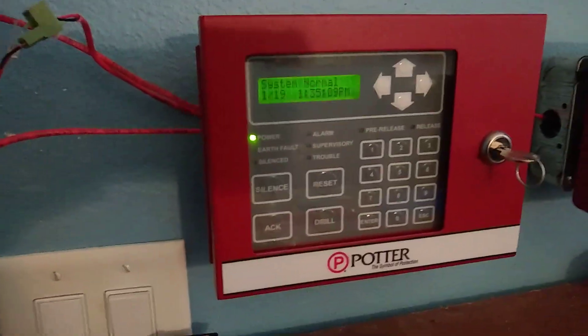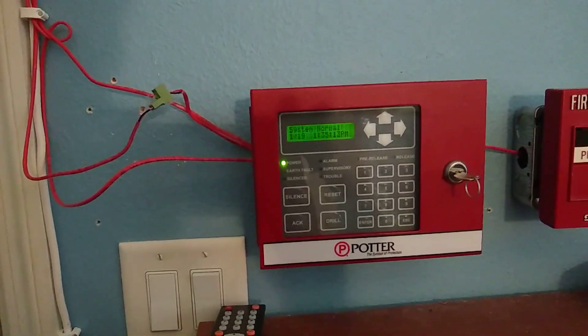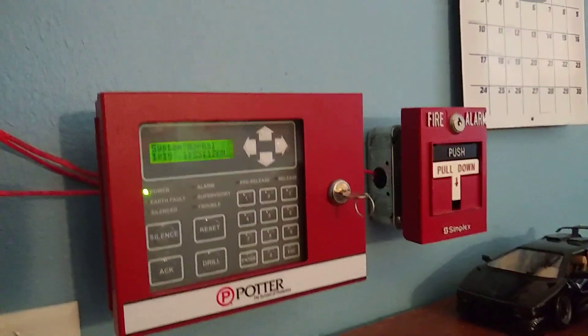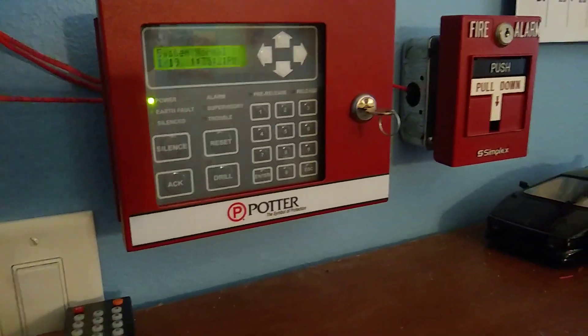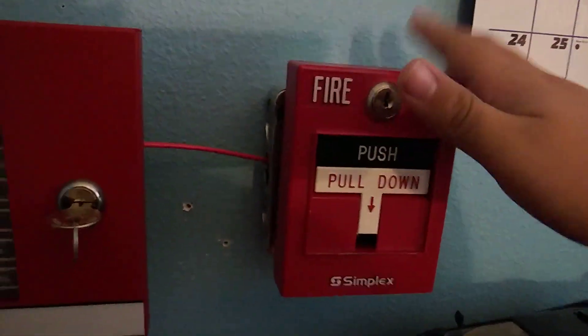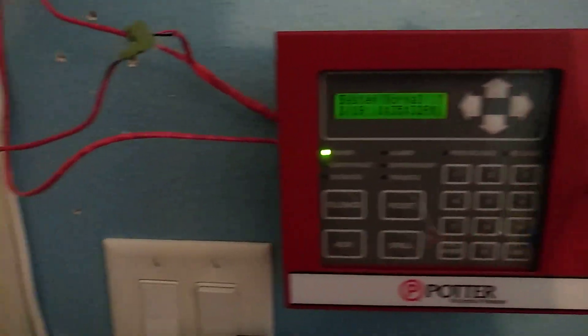Hello YouTube and welcome to System Test 2. So we have four changes to the system. Starting off at the enunciator, we have a Simplex t-bar right here — that can only mean one thing. We also got a NAC up here now.